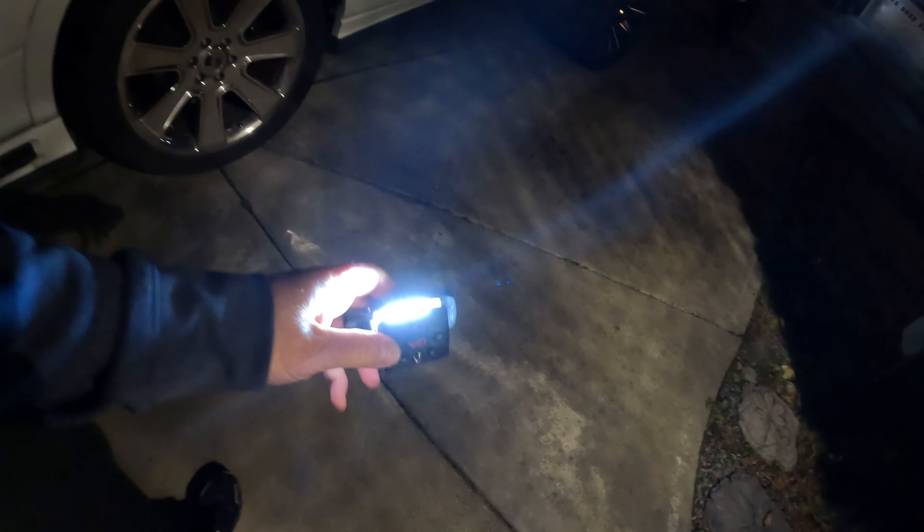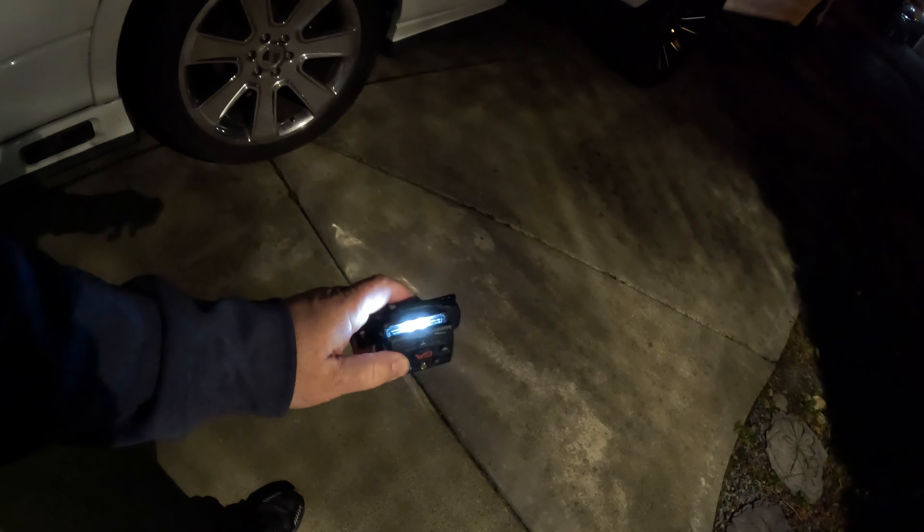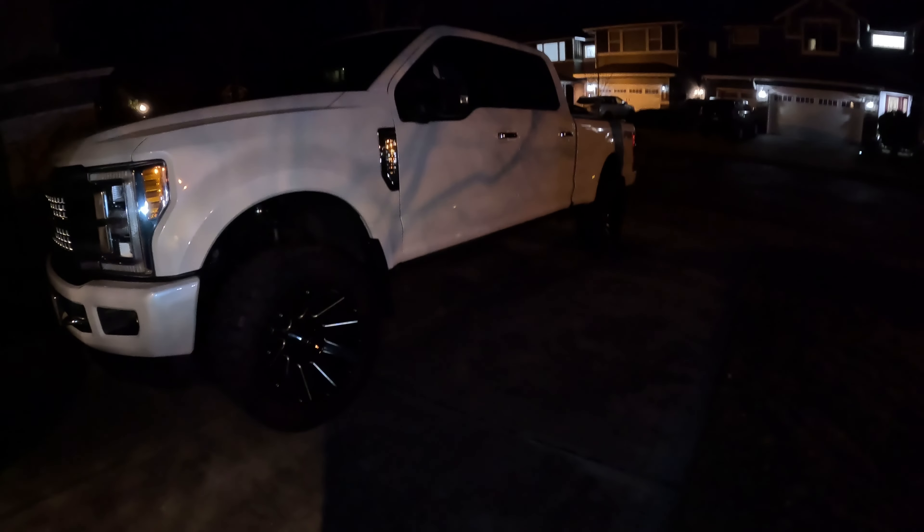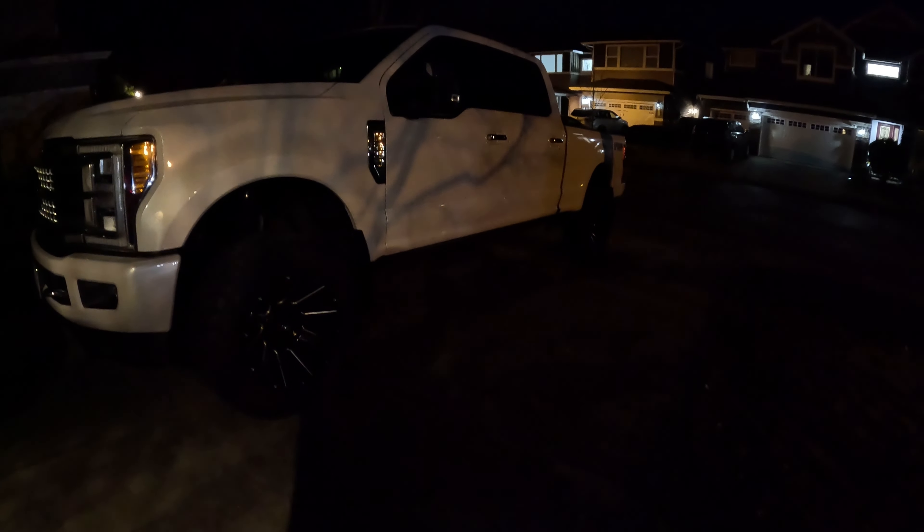I thought we'd go ahead and take the light outside so you can see a little bit better in the nighttime — the colors and how good they look. We're going to cycle through a lot of the settings here for the red. I'll go ahead and illuminate the truck so you can kind of see the light it puts out. Primarily it's not to be used as a flashlight — it's mainly used to generate light in front of you and around you, and let people see you from a ways away.